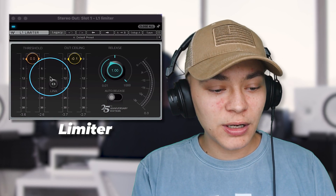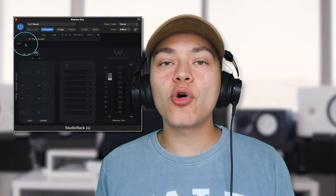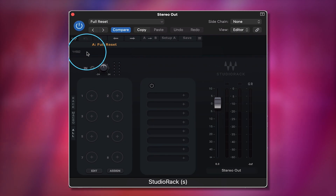In the beginning we added a Studio Rack with a limiter set to negative 0.1 so that we don't clip. You can get rid of that and we're just going to add a new Studio Rack. Studio Rack is the plugin that allows us to use presets and mastering chains on any music DAW. All the plugins that we use will be linked below.